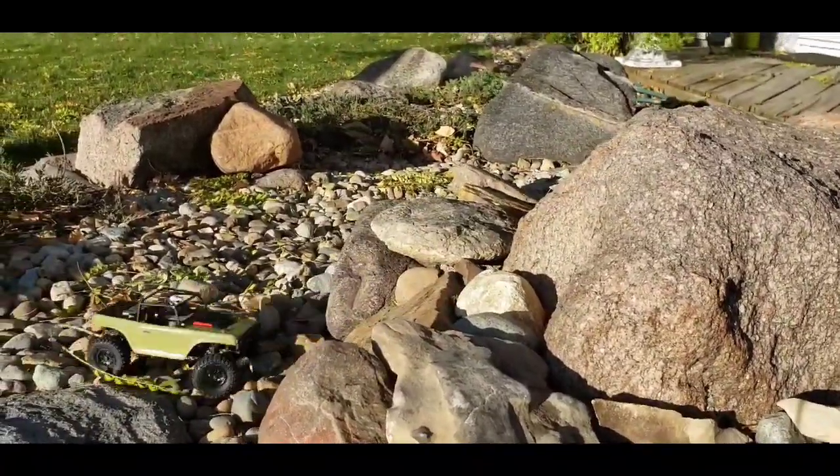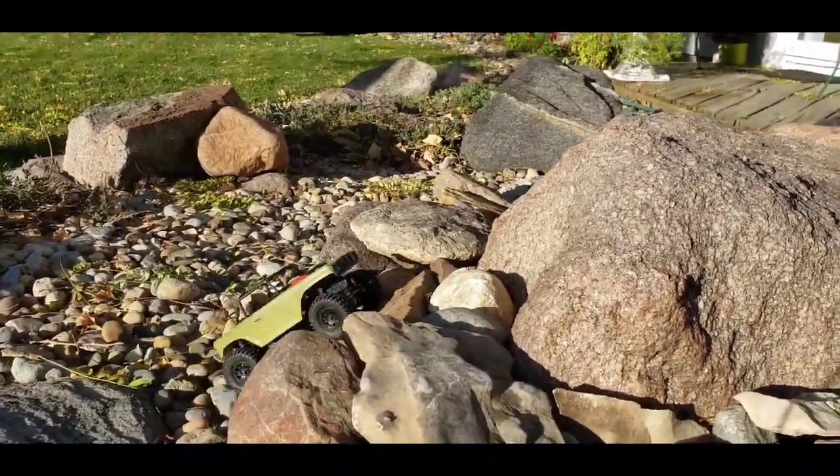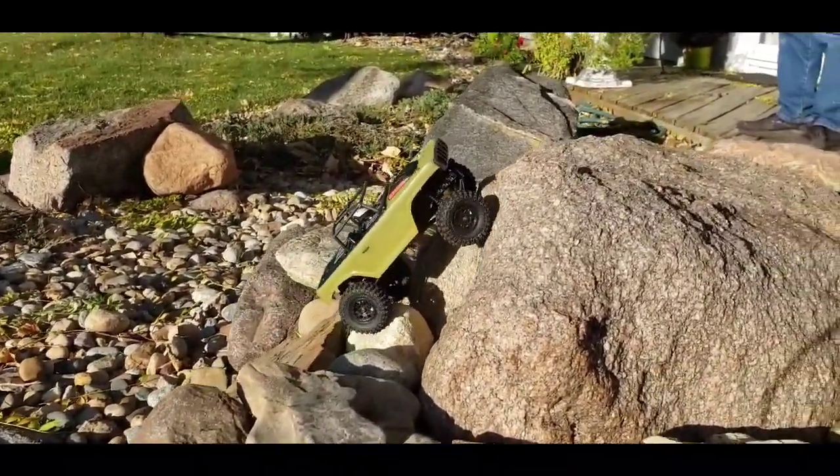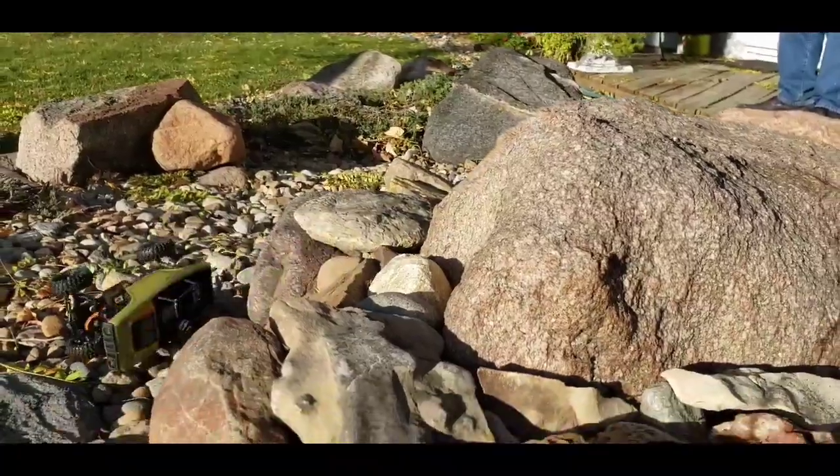Oh my gosh dad, this is killing me. To not have that — by swapping to these tires, by dumping the front weight that I had.